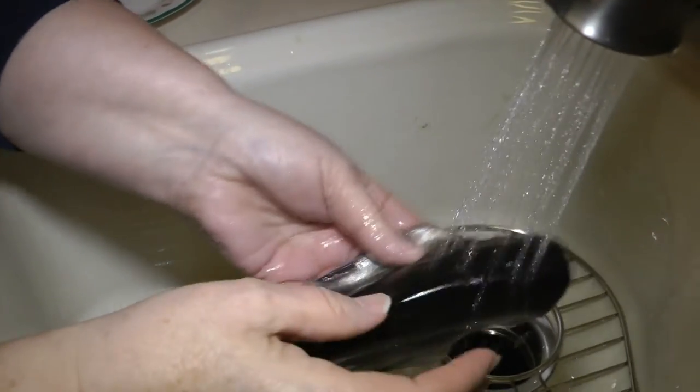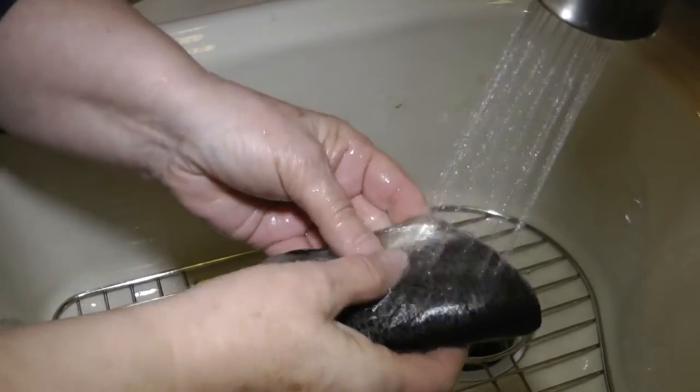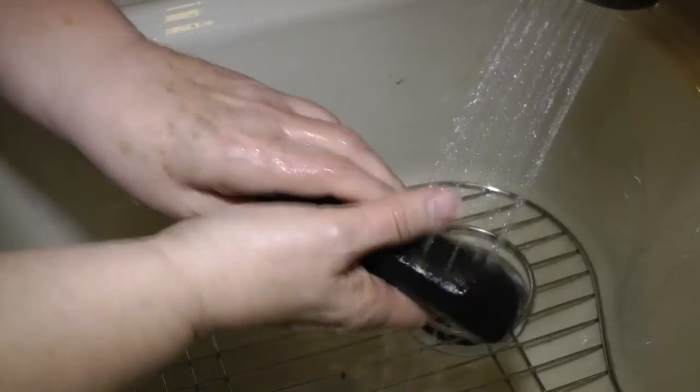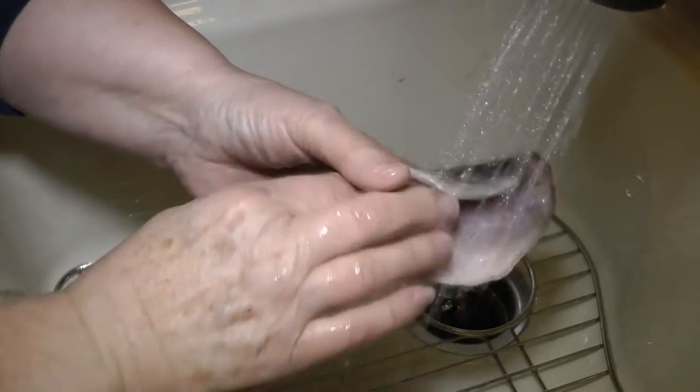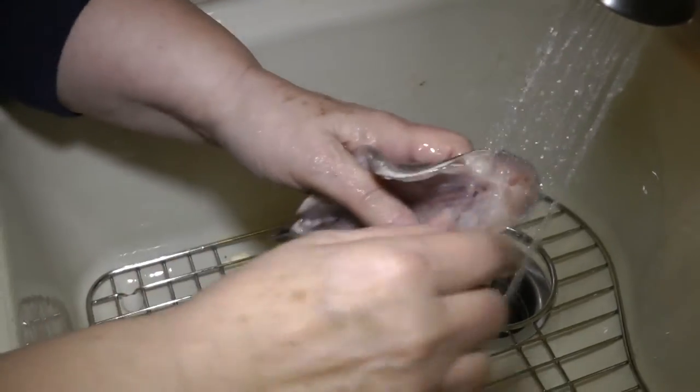Usually if I'm cooking salmon or just a smaller portion of a fish — not a whole big fat one like this — I'll just do one side and then the other side. But these take a little longer to cook through because they're so meaty.